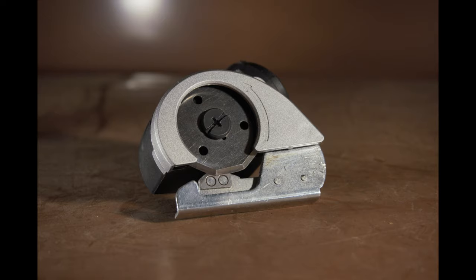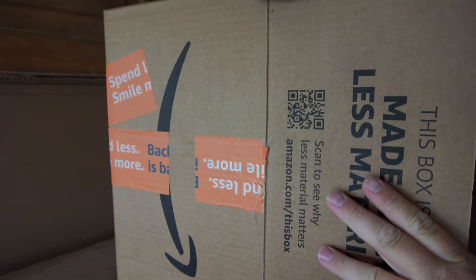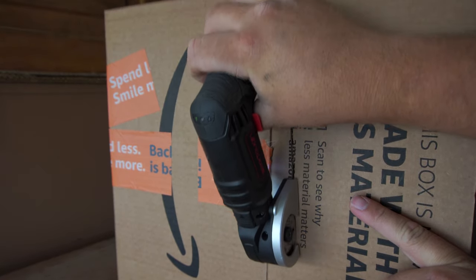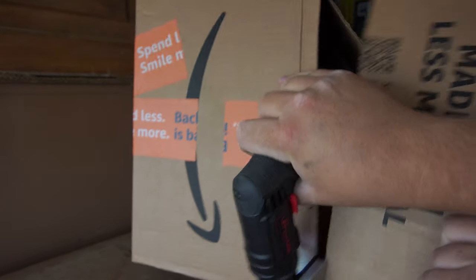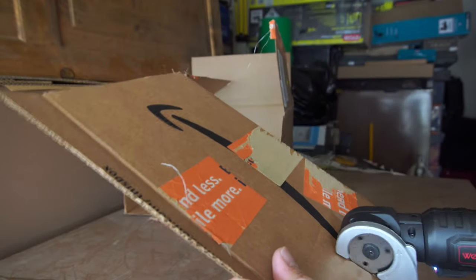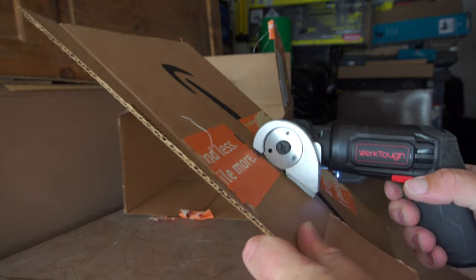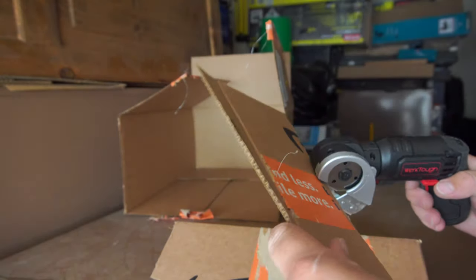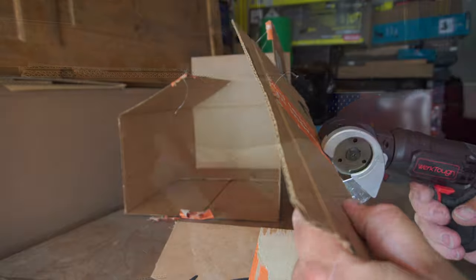Now, let's talk a little bit about the cutting head. One of the main reasons why I ended up purchasing this screwdriver was for the cutting head, and at first I was fairly impressed with how well it was doing. It could cut through cardboard like a hot knife cuts through butter, so it was doing a fantastic job with cardboard. Unfortunately, that's really about the only thing it was doing a good job cutting.